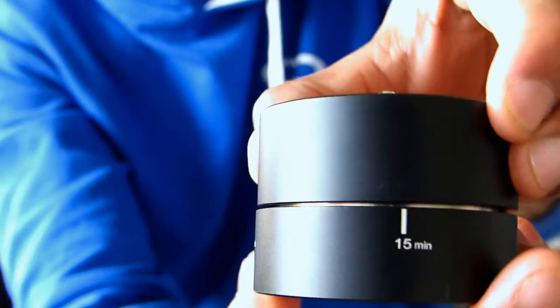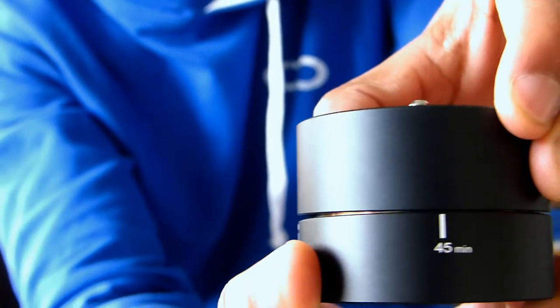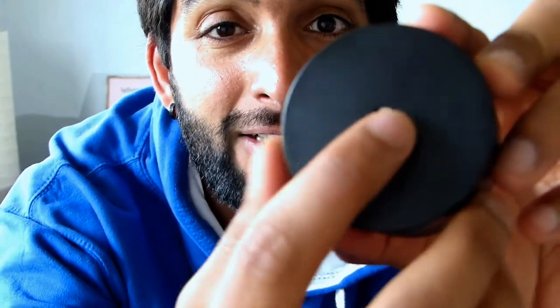The Andor takes 60 minutes to do a 360 and it has these markings: 15 minutes, 30 minutes, 45, and then 60. It has a little mount for cameras and also a small hole right here so you can put your tripod or gorilla pod — anything — and then you can just put it on that.